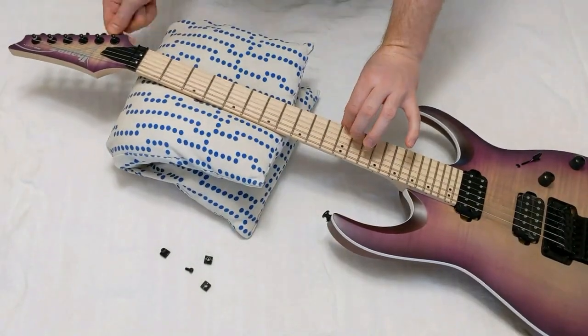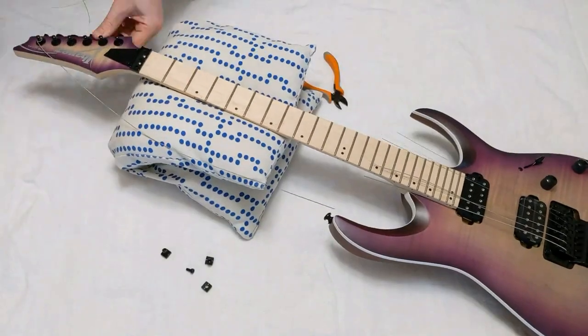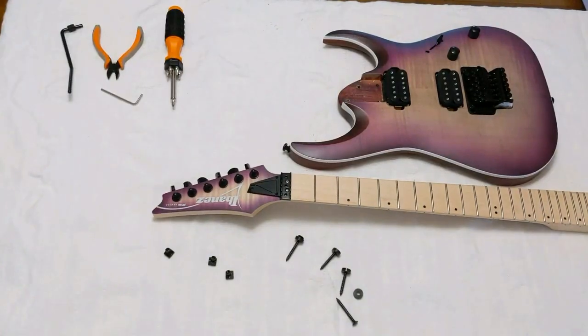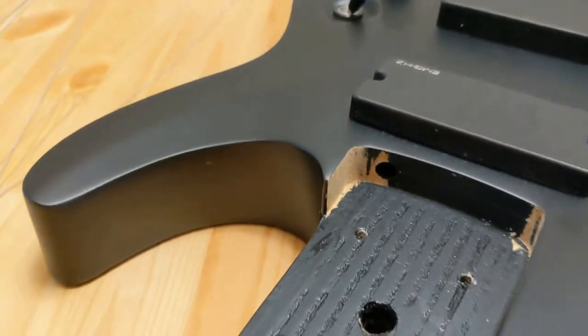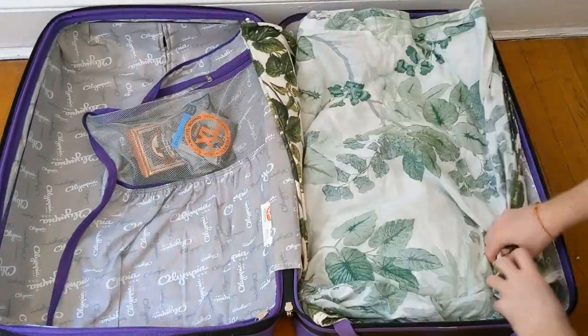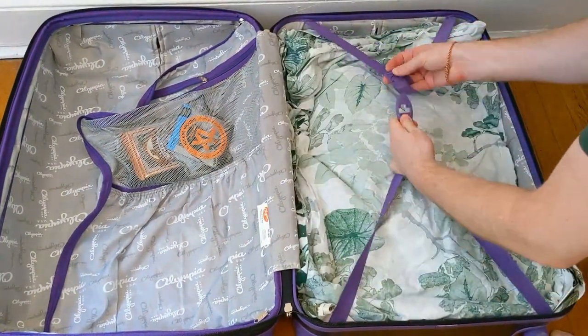For bolt-on guitars, there is a simple trick which I have used for years. Simply remove the strings, unscrew the neck, and the guitar fits in almost every normal suitcase. Be very careful when you pull the neck out of the pocket, and pull it out straight, as otherwise the corners might chip. Wrap both the body and the neck in bubble wrap or clothing. In a normal suitcase, up to two guitars fit safely.